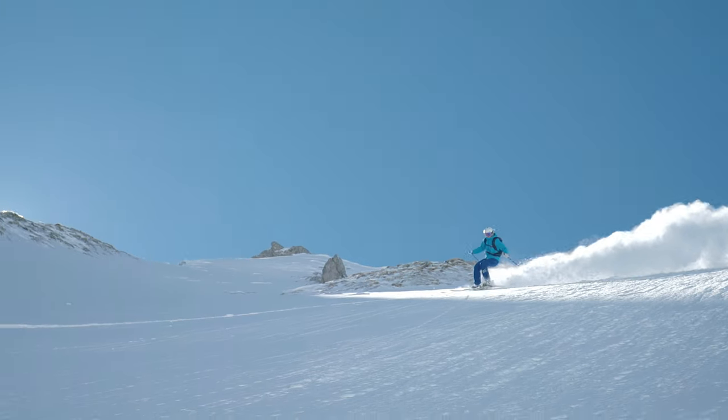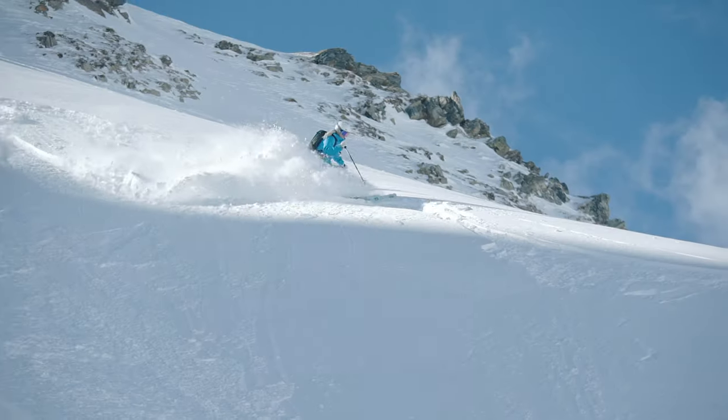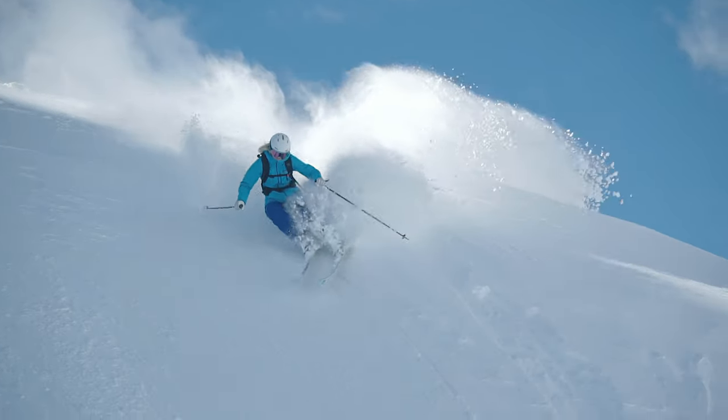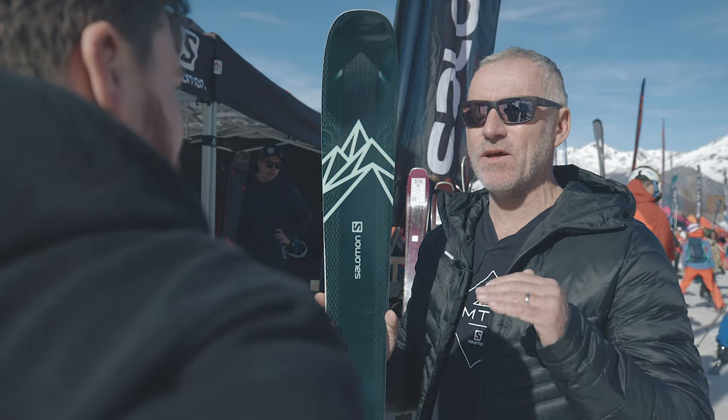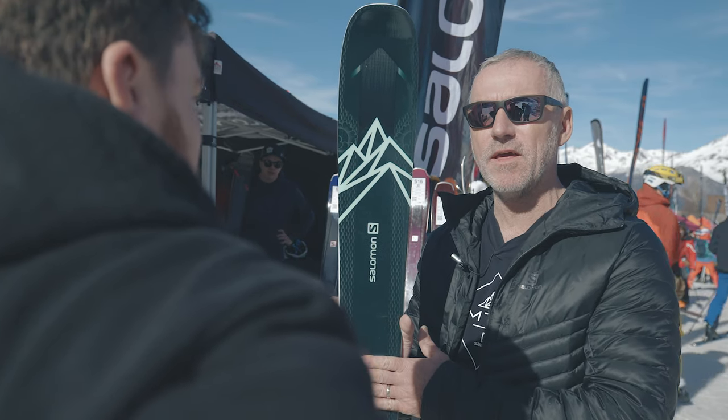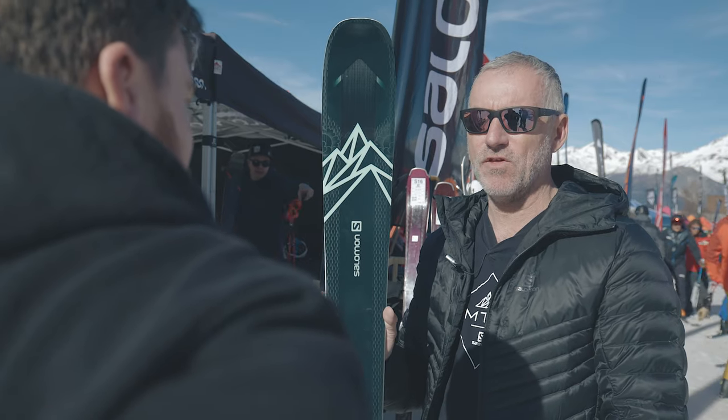With a 92 you could look at a sporty intermediate — someone who's progressed quickly and wants to challenge themselves — but ideally you're looking at advanced to expert level as the skier who would be most at home on the ski. That's your level really.